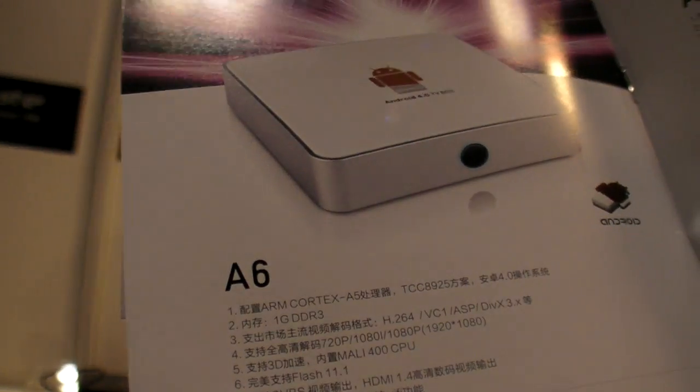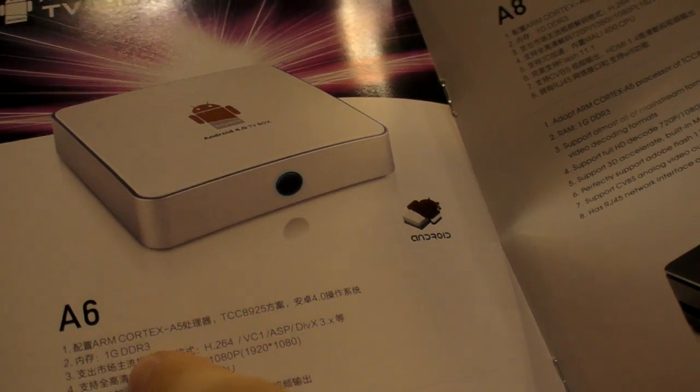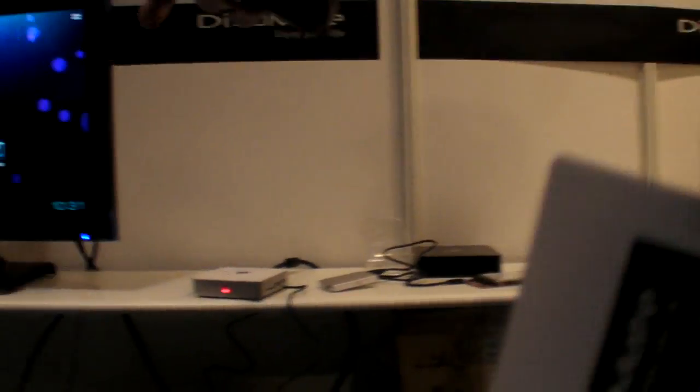This is a new CPU — very new. Yeah. One gigahertz, one gigabyte of RAM, and it's running Android 4.0 on the TV.